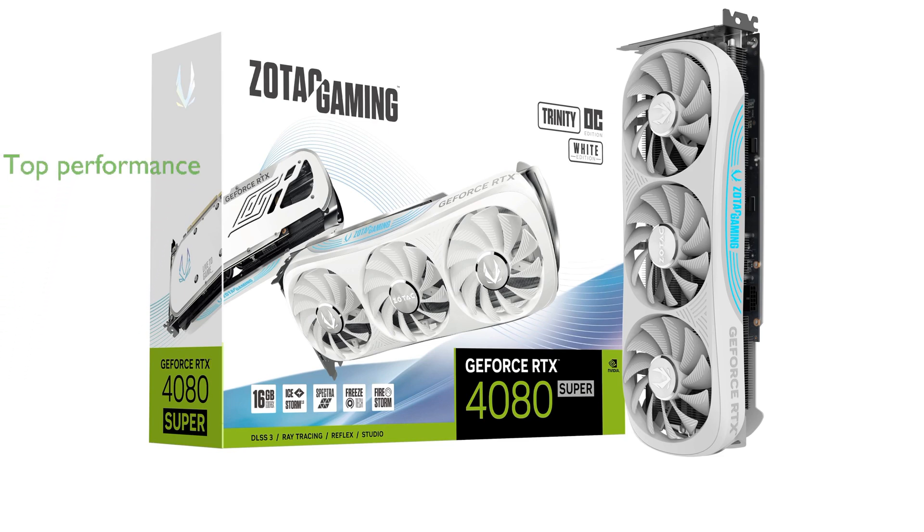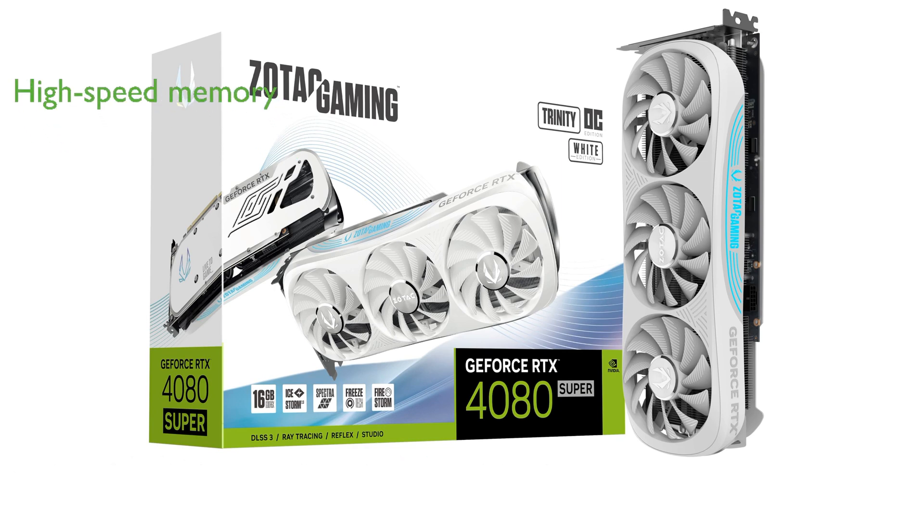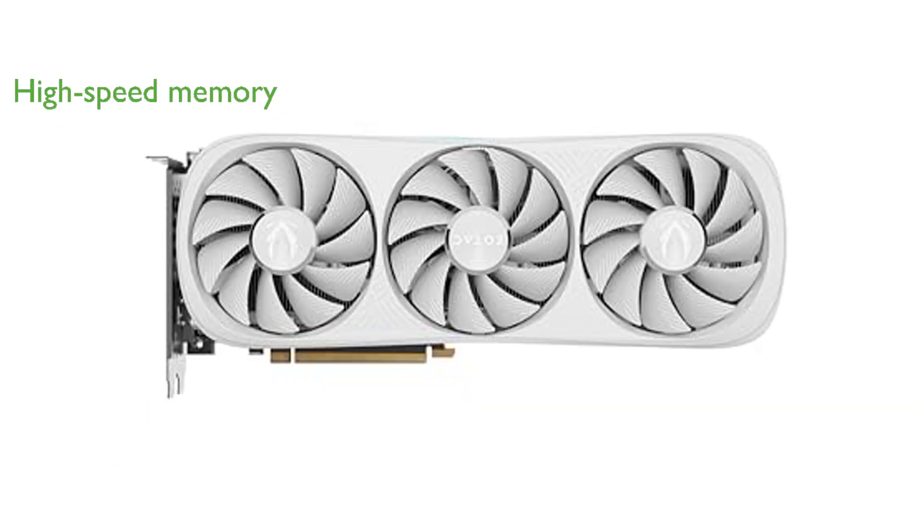The Zotac RTX 4080 Super Trinity is powered by NVIDIA DLSS 3 and the ultra-efficient Ada Lovelace architecture, which ensures top-notch performance and full ray tracing capabilities. This graphics card features a boost clock speed of 2565 MHz, 16 GB of GDDR6X memory, and a 256-bit memory bus.